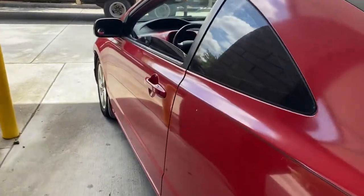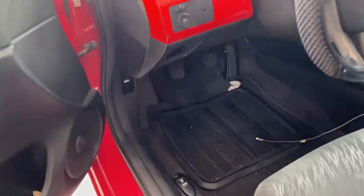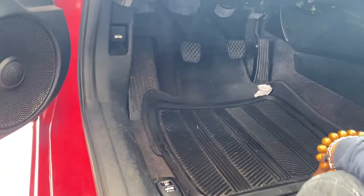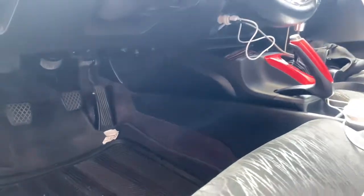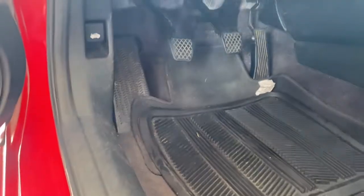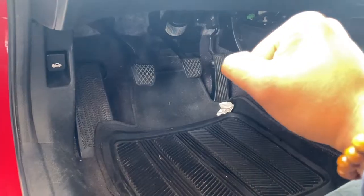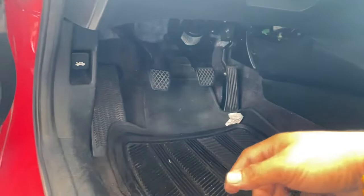Got a 2006 Honda Civic here. I wanted to show you guys a quick video — if you're having trouble with your brake light staying on the whole time even after you turn off the car. This is a manual transmission, by the way. For automatic transmissions it's the same thing, except you won't be able to shift the car into drive. So if your brake light is staying on the whole time, you probably have a brake light switch issue.